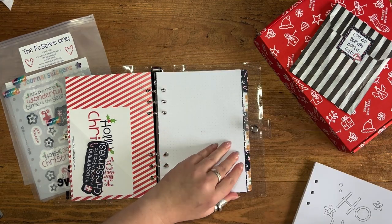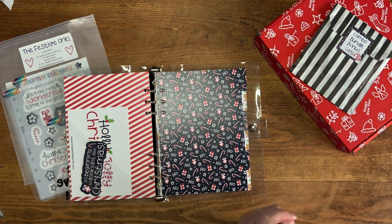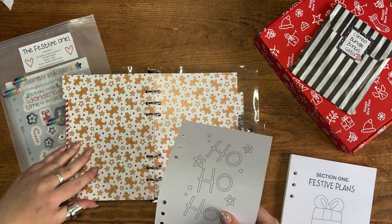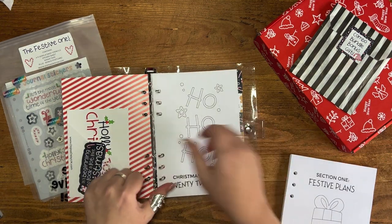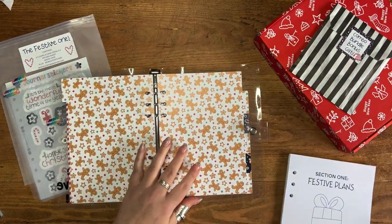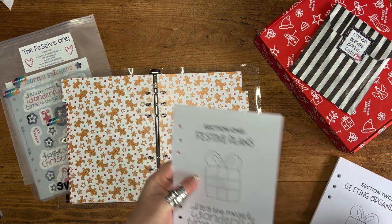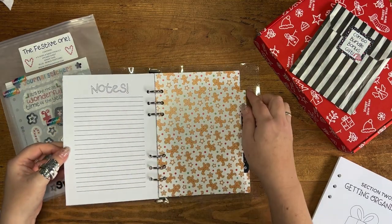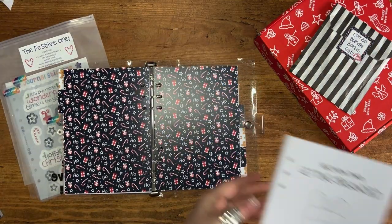I'm going to open up the rings and split these pages out into the different dividers. Taking everything out — my first section is my cover page, so I'm going to pop that in here. Then section one contains the printed items: my calendar for the two months, November and December.